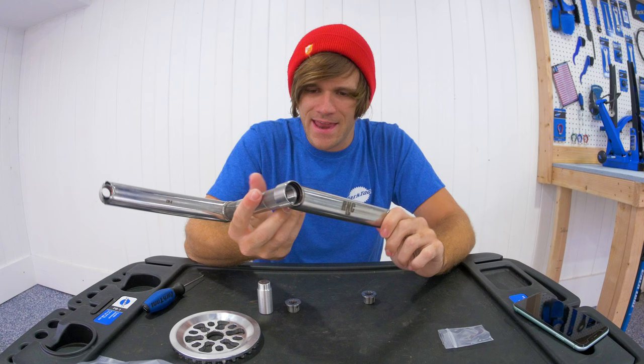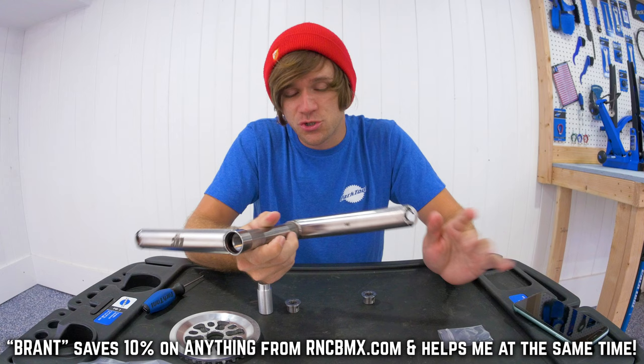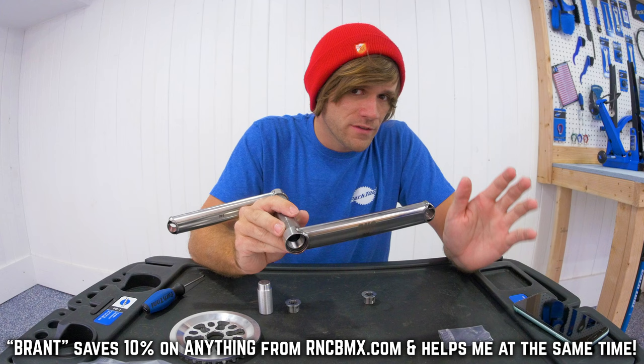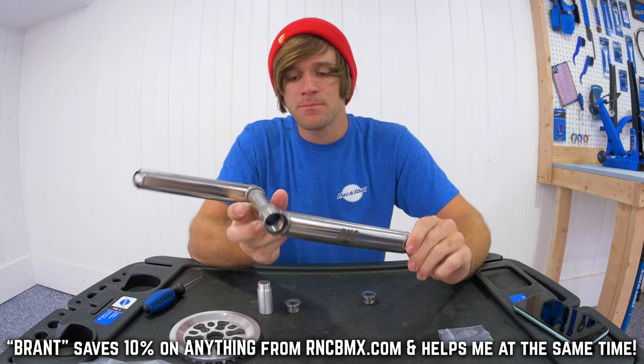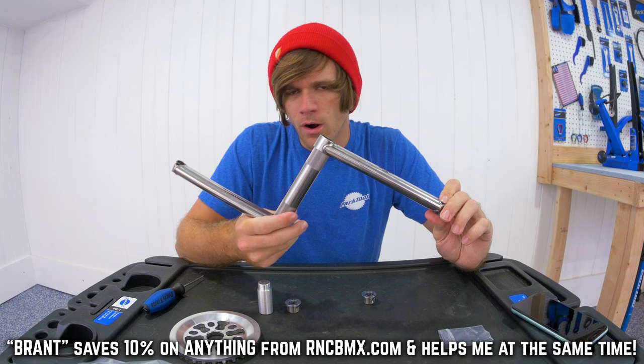It's confidence inspiring. If you use my code BRANT in all caps when you check out at RNC's website, you will save 10% on these, the aluminum, or the titanium cranks — whatever you buy from the website — and you'll help me out at the same time. If you're here from the mountain bike world, I'd love to hear your thoughts, and for those in the BMX world who aren't going to spend a thousand dollars on cranks but watched anyway — thanks for the view.